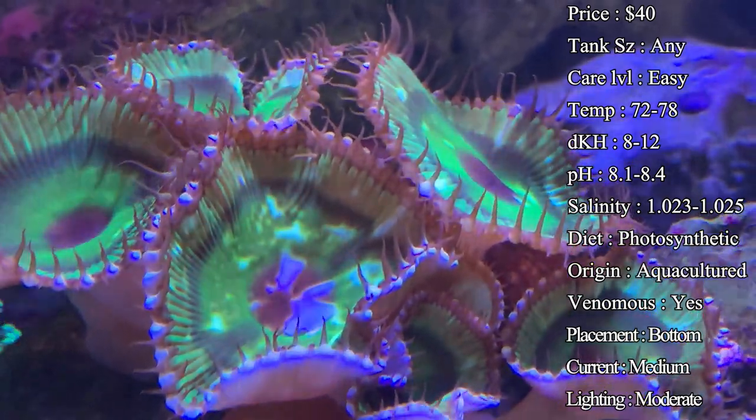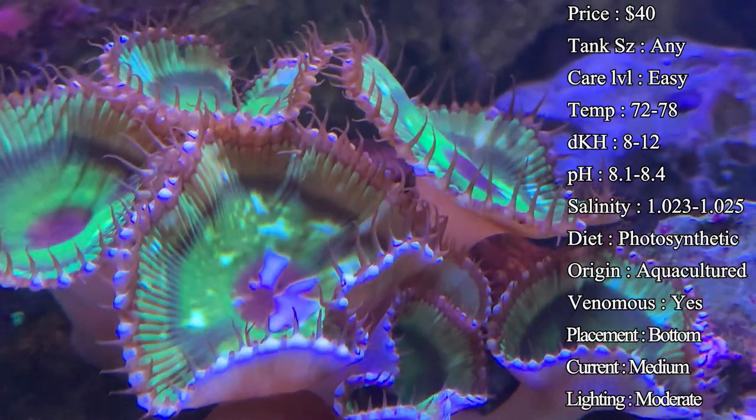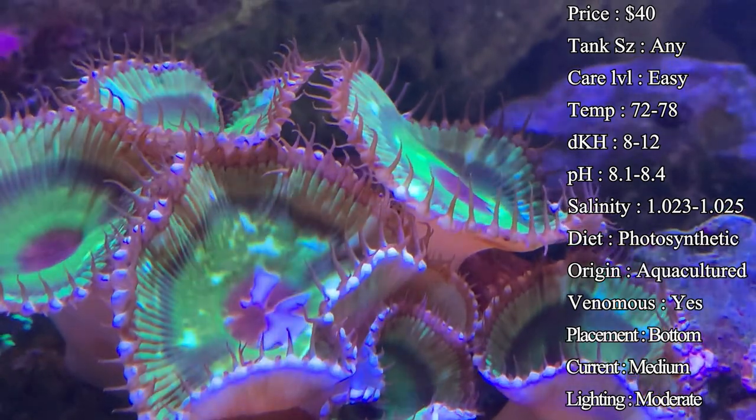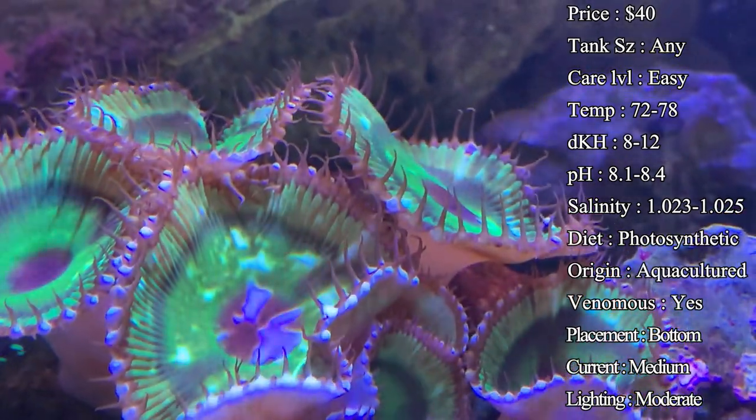Tank size — any size works, it doesn't matter with these. You just want to make sure you've got good water chemistry and plenty of room, because these guys can take over and grow pretty quick. Put them in a spot where they're going to have plenty of room to spread out on that rock.